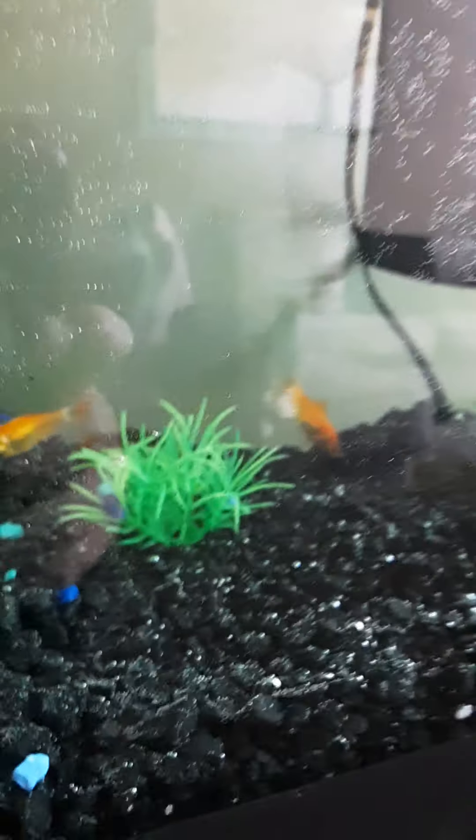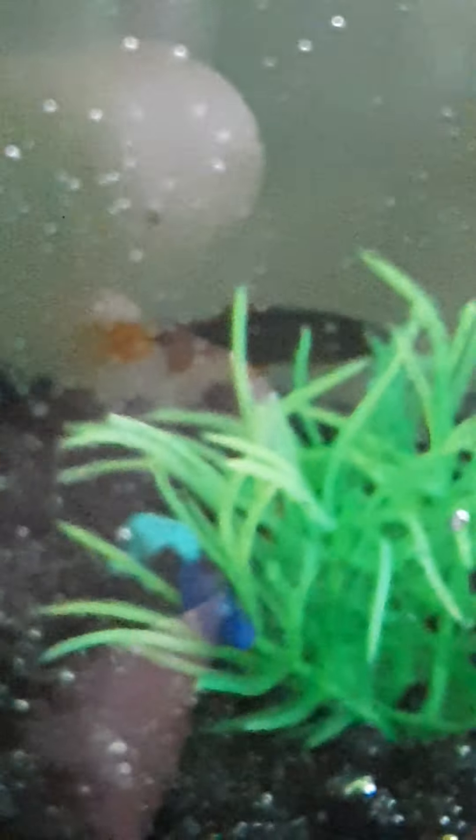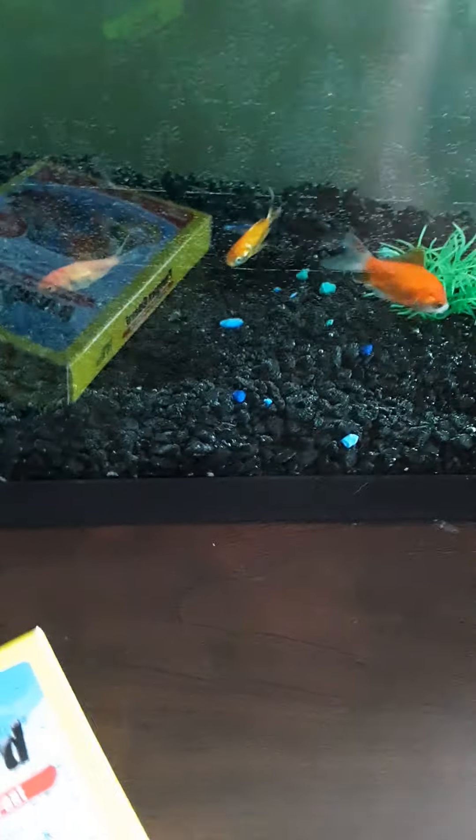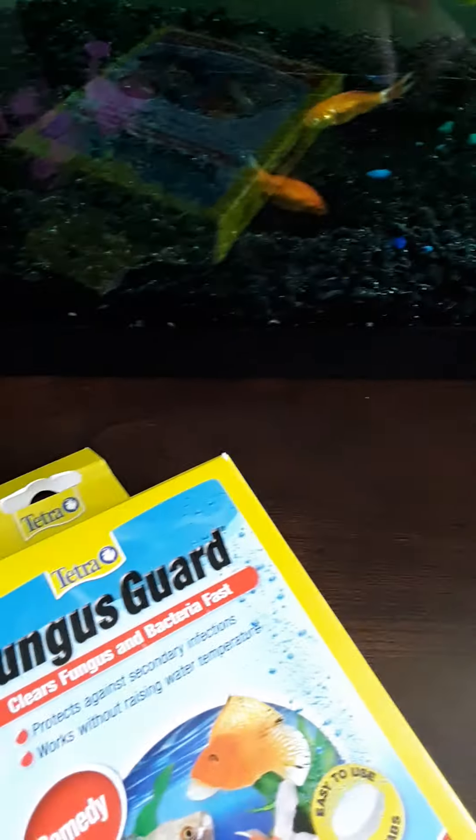Let's zoom up here — there's the rainbow shark. The fish you're looking at right there is the rainbow shark. This tank is doing good. The only reason the water looks green is this stuff takes 24 hours to fully dissolve. You're supposed to put a tablet into water for it to dissolve a little bit, then you dump it in, and the filtration will filter this whole tank.